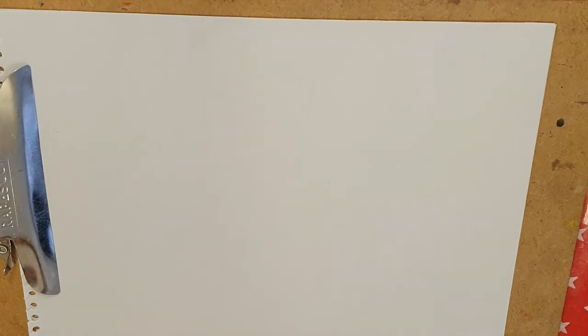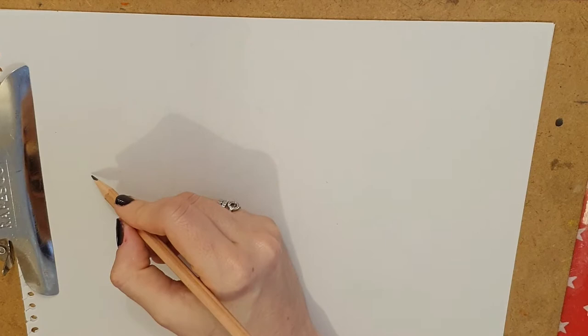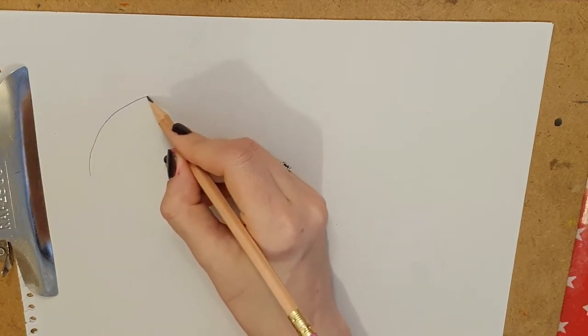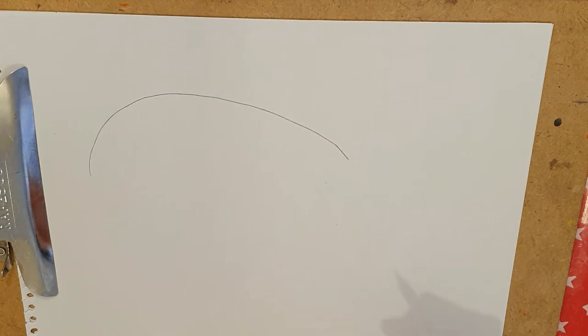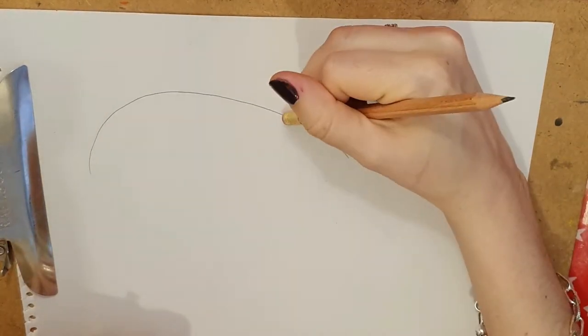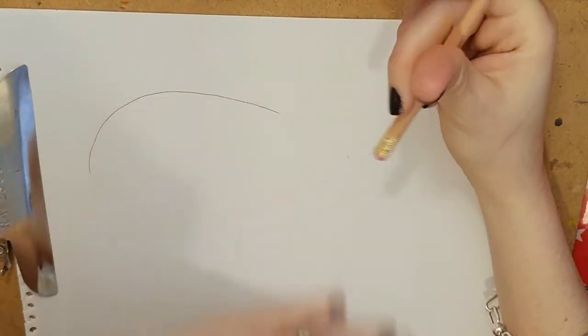Okay ladies and gentlemen we are going to start our art now. Remember when you are drawing you need to start with your drawing pencil. We're going to draw a fish today. Now a fish has got a really cool shape — it's kind of like a bubble or like a balloon. So you go one that way. I already made a little bit of a mistake so let me just take that away. It's like a balloon.